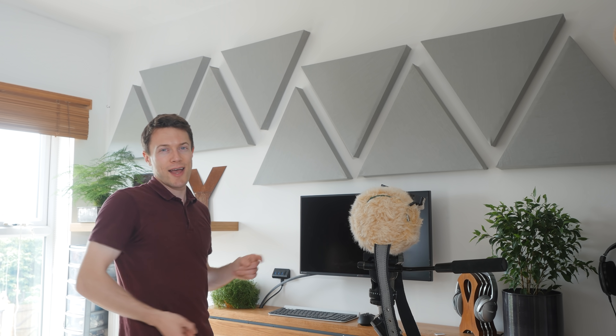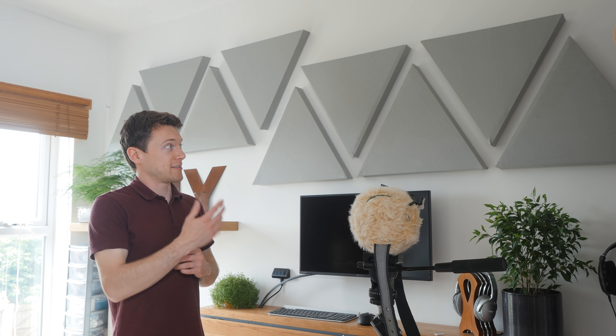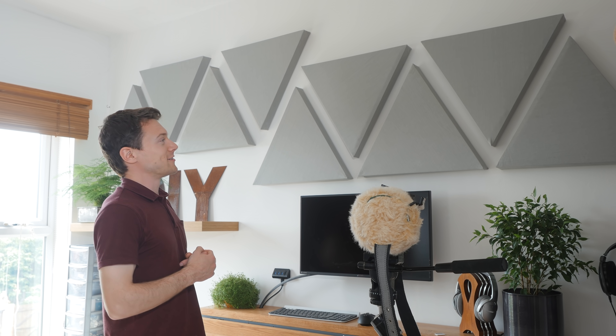So from that you can hopefully hear how much of a difference these panels make, and it's worth noting that the more of them you build and dot around your studio, the bigger the impact they will have. And it's really an essential requirement for any kind of home studio, and they look great too.